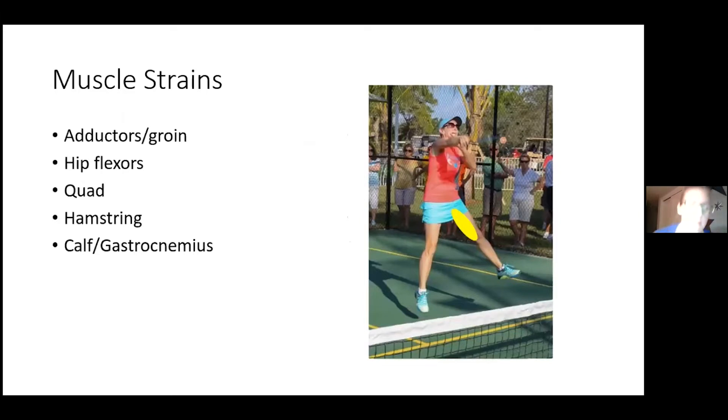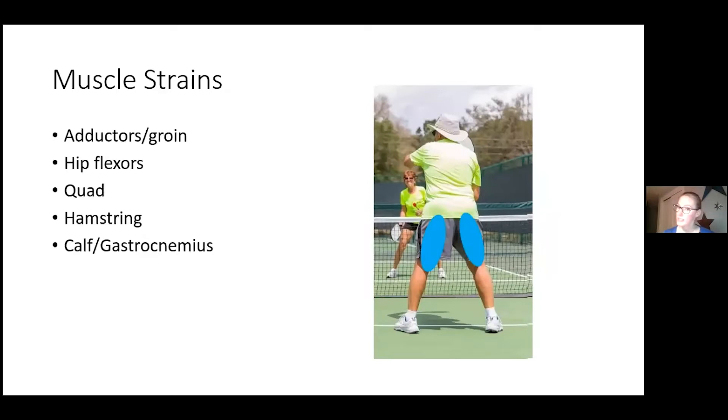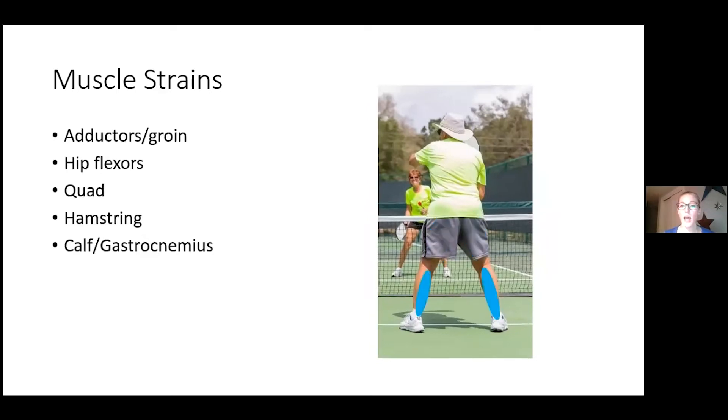Muscle strains: a groin or adductor strain involves the muscle that pulls the leg across the body. Hip flexor strains cause pain at the anterior hip. Quadriceps strains result from launching, jumping, or fast forceful movements. Hamstring strains occur along the back of the thigh. Gastrocnemius and calf strains are very common in pickleball. You can even get Achilles strains at the very base of the heel.